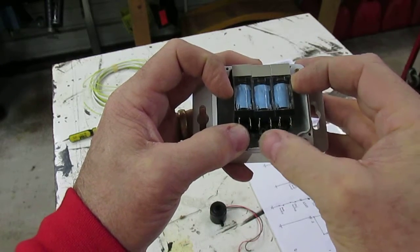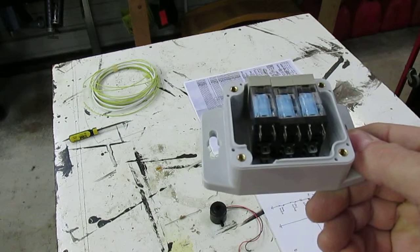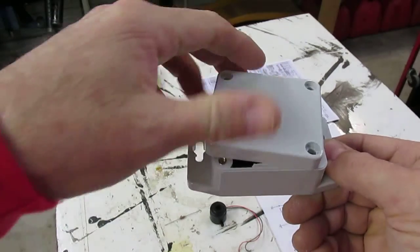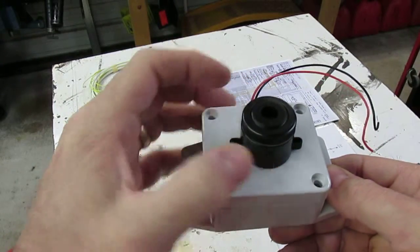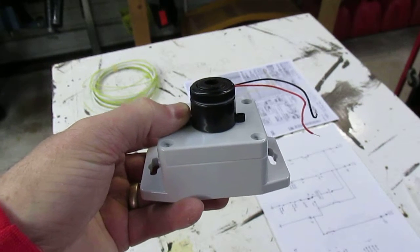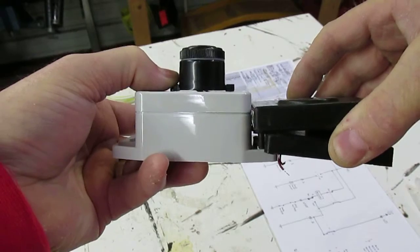The relays glue in like so, and then you've got some room here to make connections to them. There are going to be seven wires that come out of that box going to all the different things. The cover goes on like that, and then I have a piezo electric horn that's going to mount somewhere on the top. It's a little bit taller than the original box but not much bigger - it's going to be a little thicker.